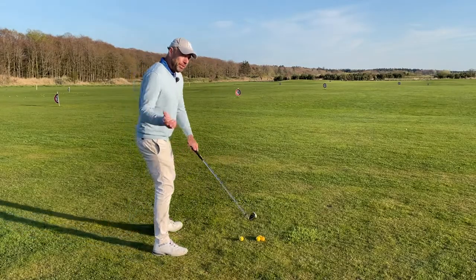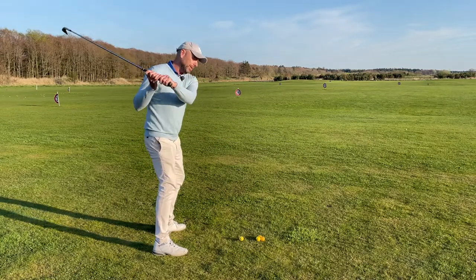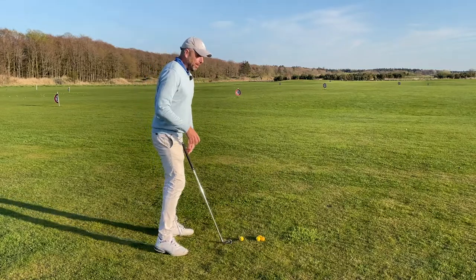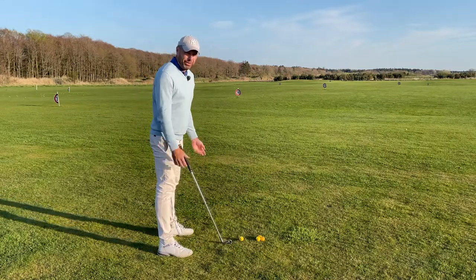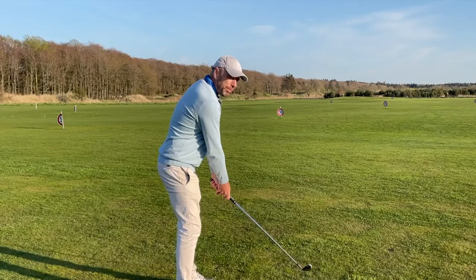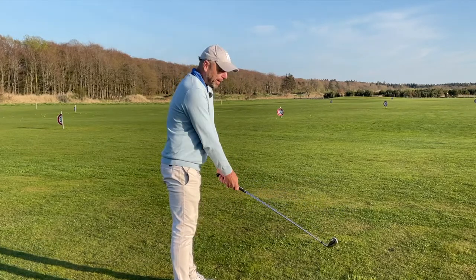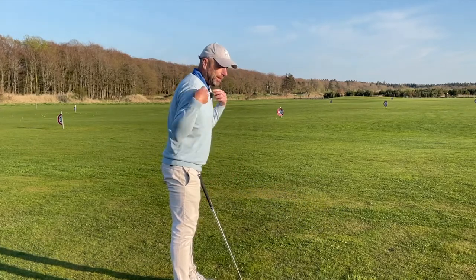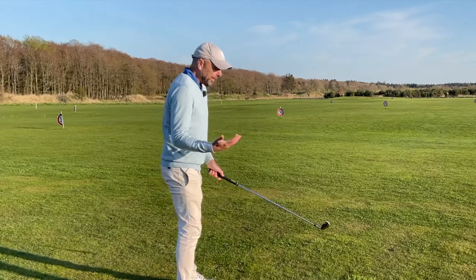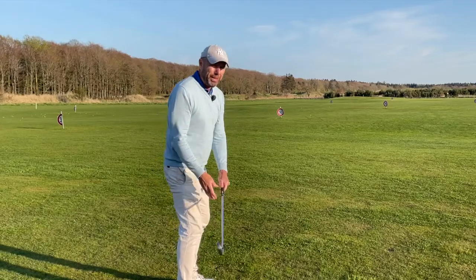When I notice that my student's tendency is to move forwards and then to swing from out to in, the first thing I do is I try and test how loose and how supple they are at address. And almost always I notice that the grip pressure is way too tight, the shoulders are tense, and arms are tensed up.